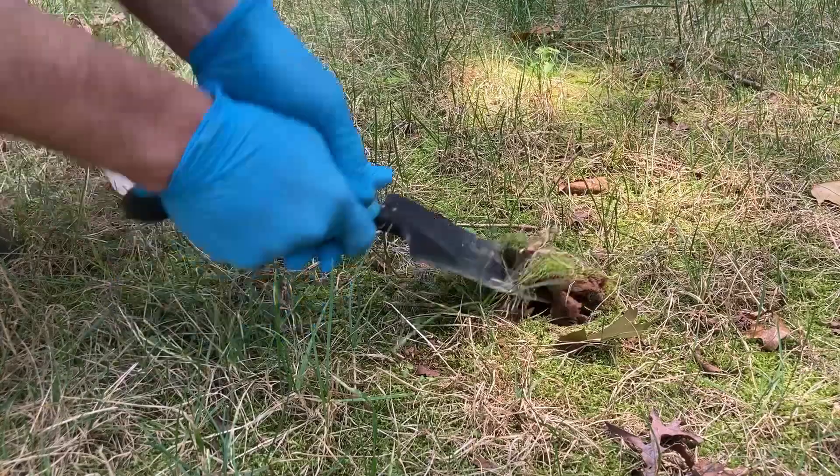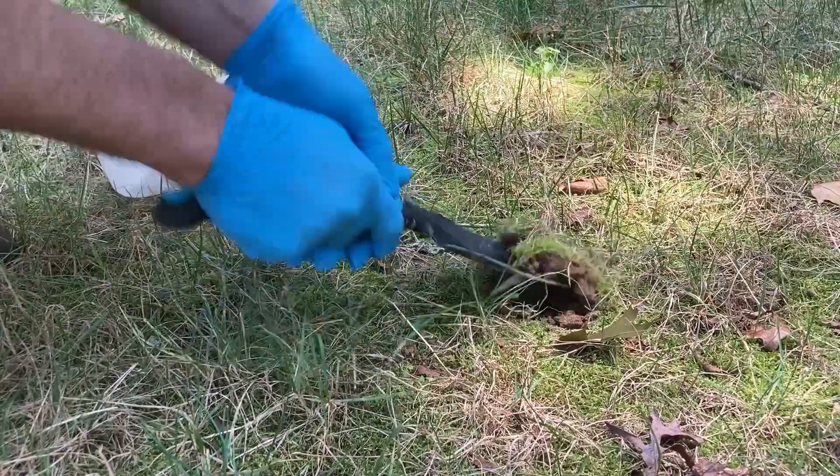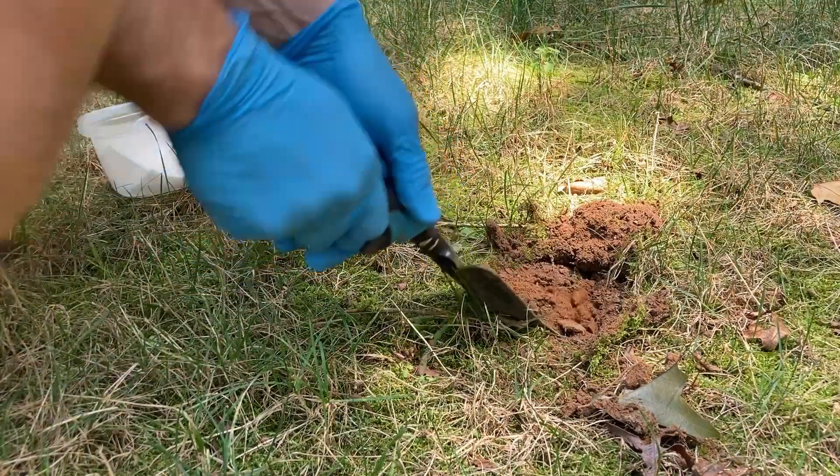Because peat moss is sterile, it takes a very long time to break down — years. If you're adding it every single year, it just layers up and creates an infertile, sterile layer on your soil. I can still see the peat moss in the area behind me above the wall that I seeded several years ago. When I dig down for soil samples, it's still sitting on top of the soil just like when I put it down two years ago.